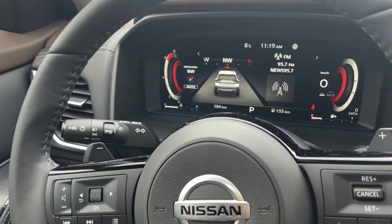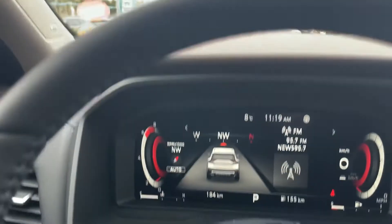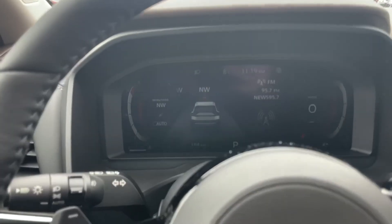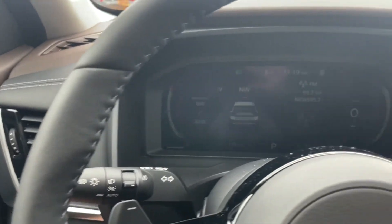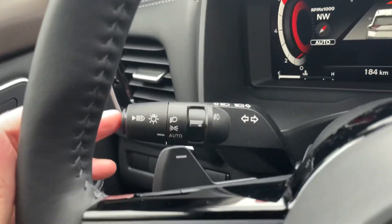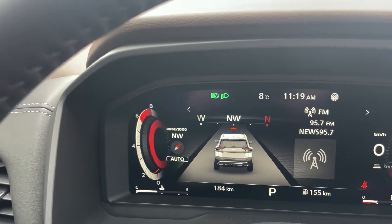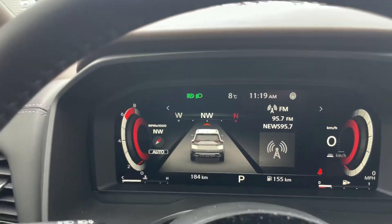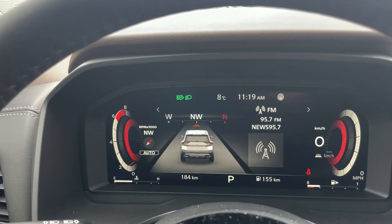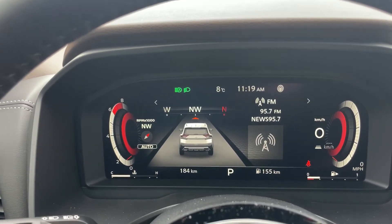Finally, we do have high beam assist. I'm going to cover our light sensors to force the headlights on, and then as my headlights come on, we can see the screen darken. My headlights are on, and out here on the end of my signal indicator is my button for high beam assist. I'm going to turn that on, and it will now stay on with the vehicle. This is going to make your high beams automatic while you're driving at night on the highway, turning them on or off as needed.